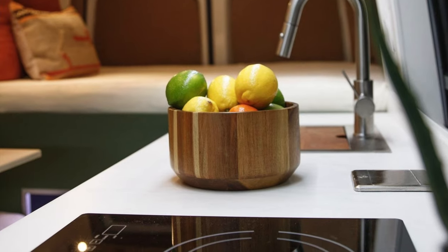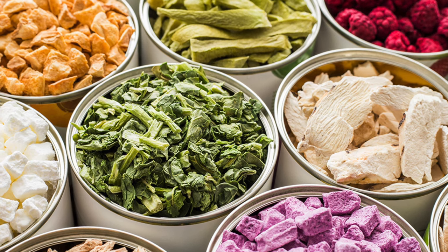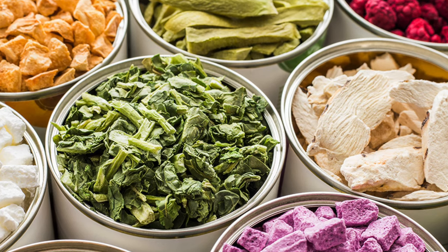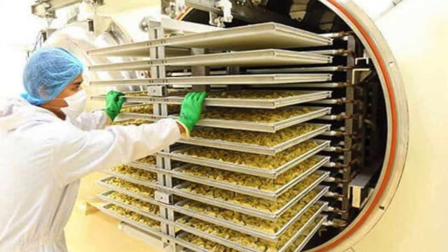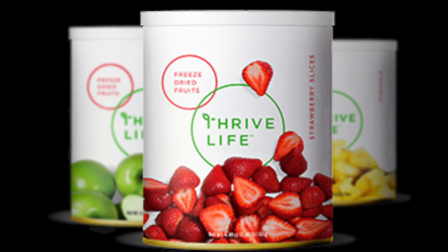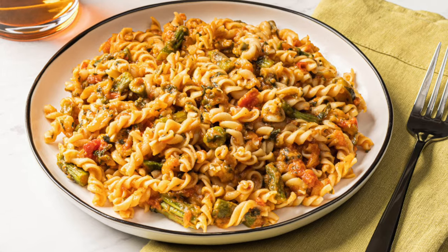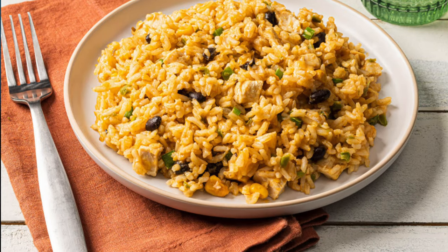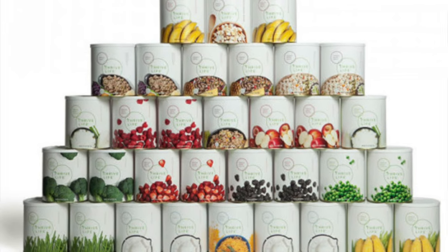We wanted to jump in quickly and share something we're passionate about. We're both foodies and love cooking, whether at home or in a tiny van kitchen. One of our favorite hacks is using Thrive freeze-dried foods — lightweight, requires no refrigerator, and lasts up to 25 years. It's washed, peeled, and chopped before freeze-drying, so you just scoop it out and throw it in your dish. With fruits, veggies, meats, and dairy products — and even complete meals ready in about 10 minutes — Thrive is great for van life. Check out the link below for more info.